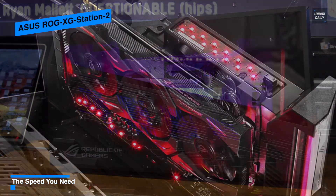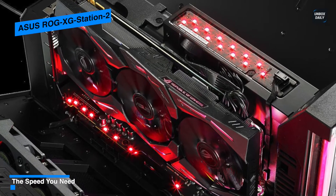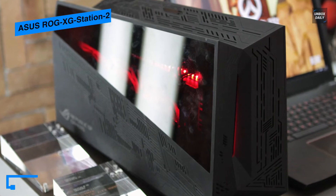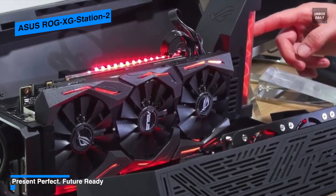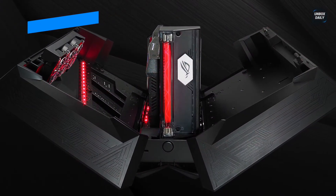Other notable features include four USB 3.0 ports for printers, external storage drives, and other useful USB peripherals, as well as one gigabit ethernet port to reliably game online without lag. Moreover, there's a built-in RGB lighting system that syncs to supported gear.